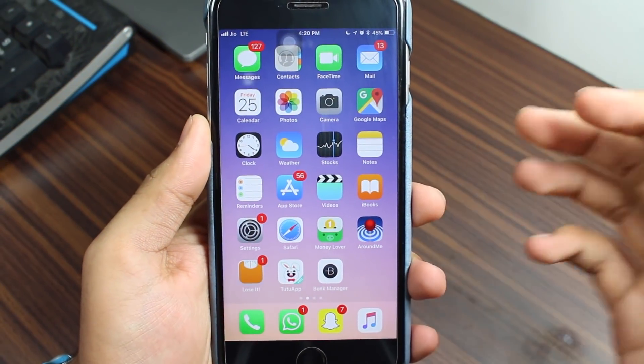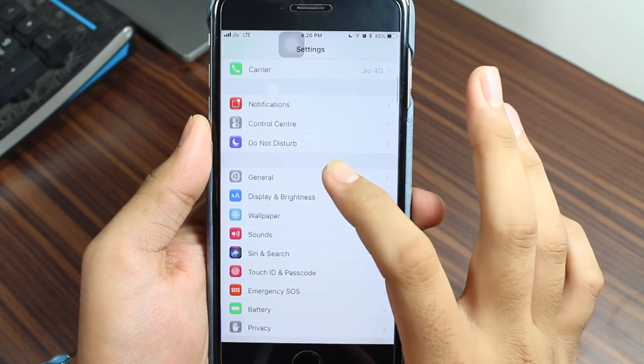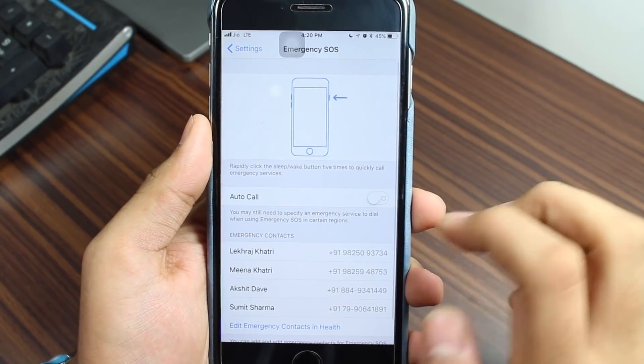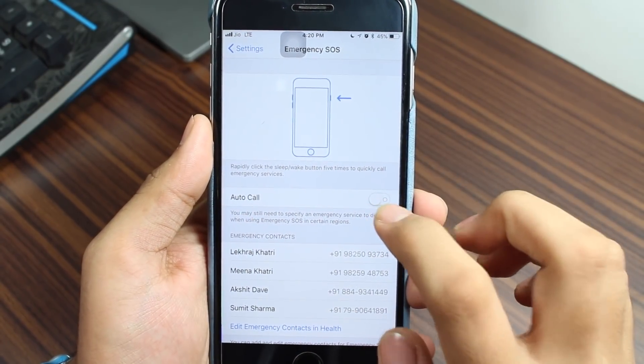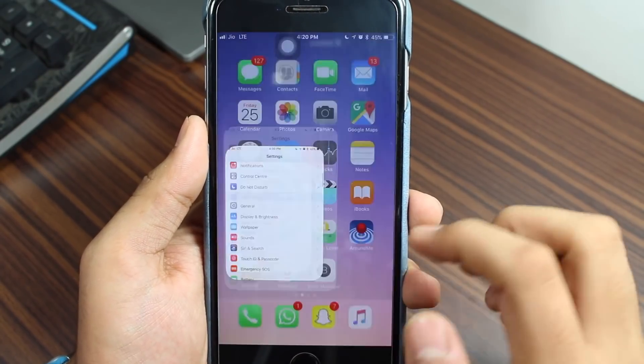To get started, go ahead and tap on Settings, scroll down, tap on Emergency SOS, and you need to turn the Auto Call option off. Make sure it's turned off, otherwise this feature won't be working.